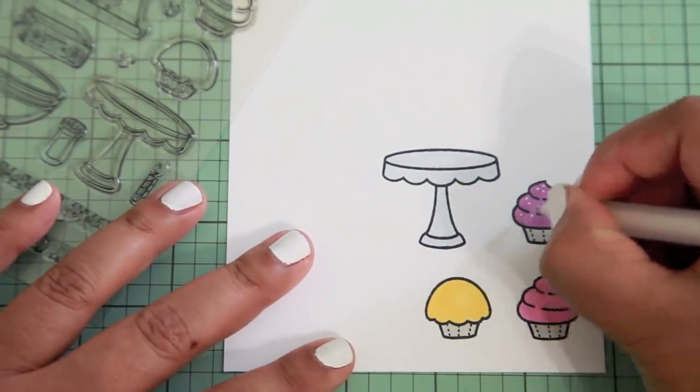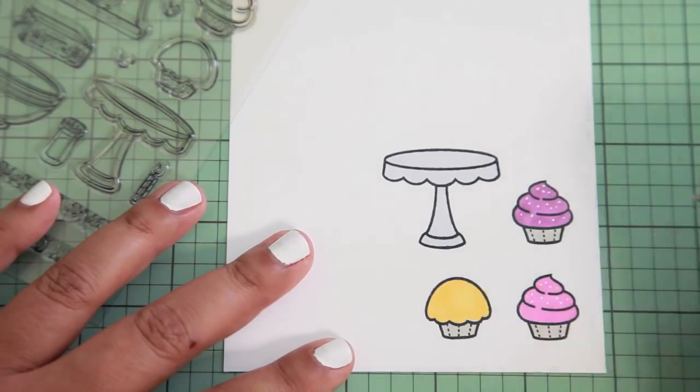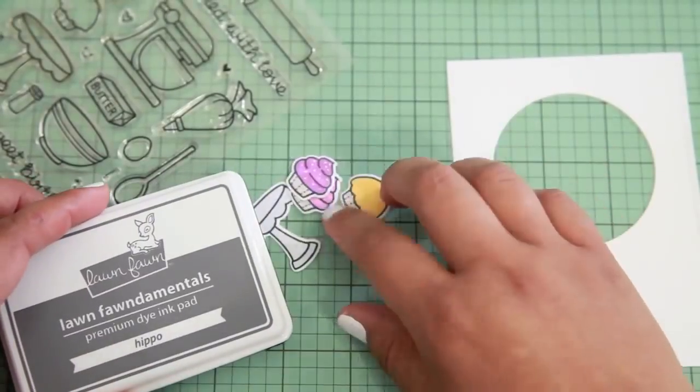I got this idea from Elena — she's one of the awesome design team members at Lawn Fawn. I saw that she did this on one card and I thought it was so cute. So every time I use this cupcake set, I have to do the sprinkles too.